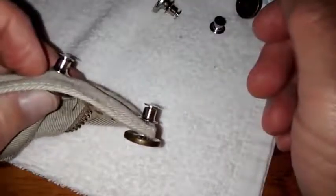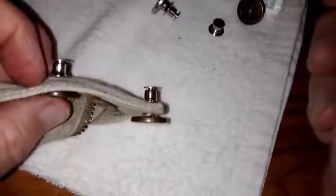All in all, I've been really pleased with these buttons. They've been super easy to use, they've held really well, they look good, and they've functioned just the way I want them to function.